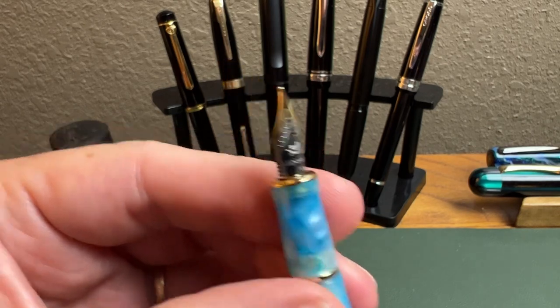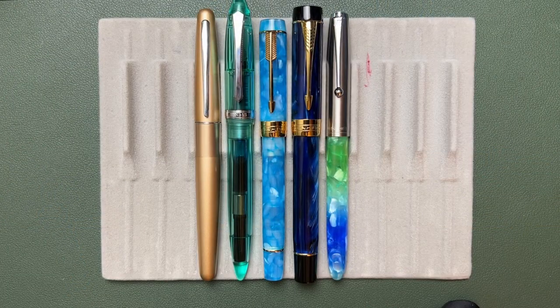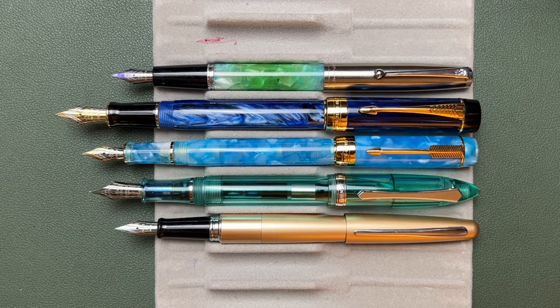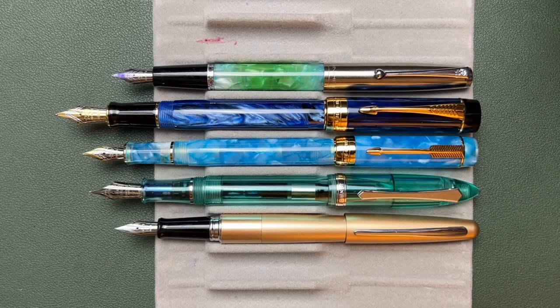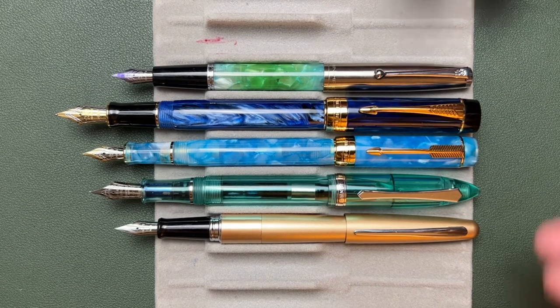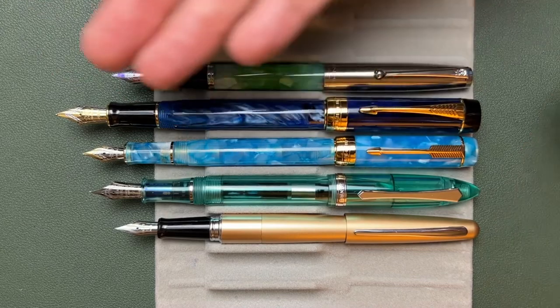Let's do a quick size comparison. We have the Jinhao 100 Mini next to the Jinhao 100, the Jinhao 51A, the Pen BBS 480, and a Pilot Metropolitan — pens shown both uncapped/unposted and capped/posted. You probably weren't expecting the Jinhao 100 Mini to be quite that long, but it is a long, slender pen — it still qualifies as mini compared to the full-size 100.